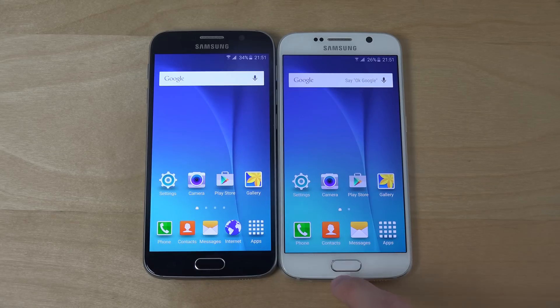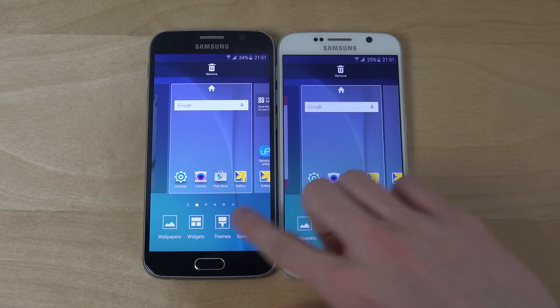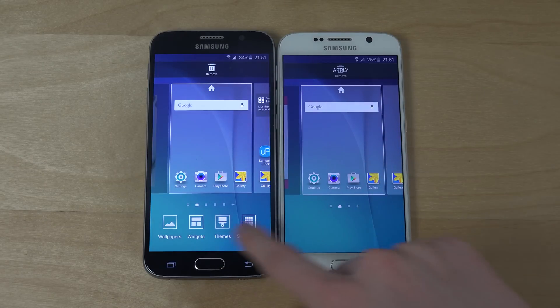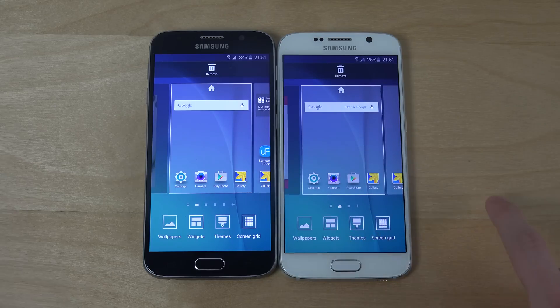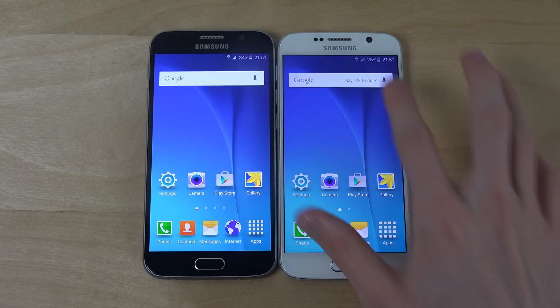You can also see some other things that have been removed. If you hold in and tap the themes, there are no themes here, so they save some storage there. Also if you tap on wallpapers, there isn't any of that as well. But of course they have add-ons, so you can add the Samsung apps and Samsung features you want.